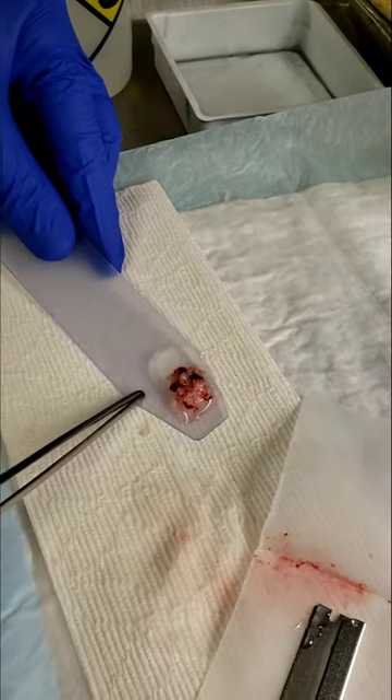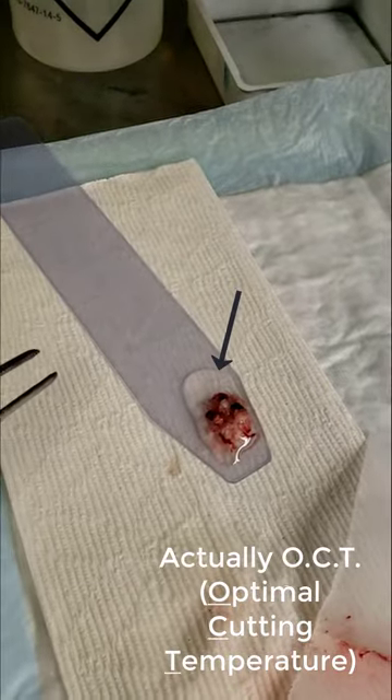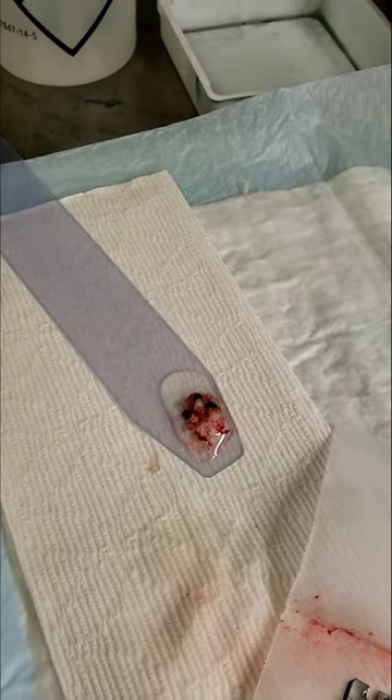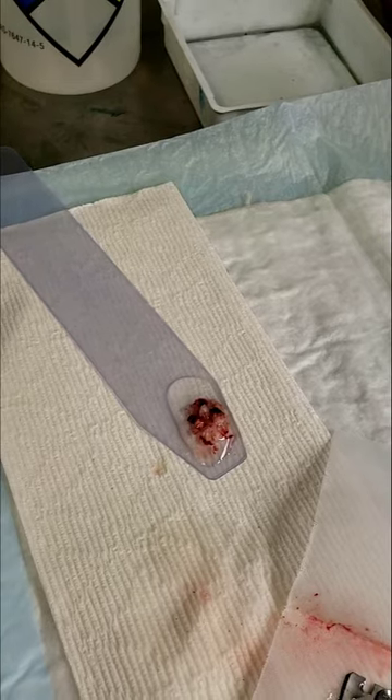Then we put it in this media called OCT — it's the clear stuff that's sort of around this tissue glob. That's going to allow us to have something that will freeze up very quickly so we can look at it histologically.